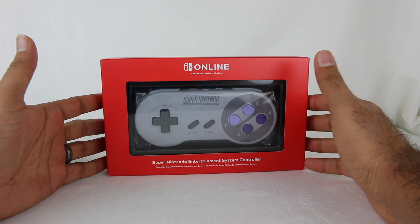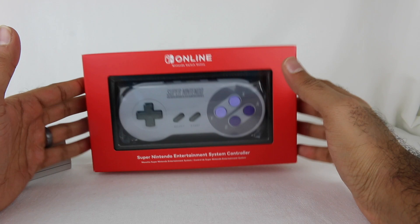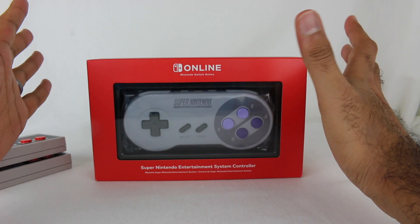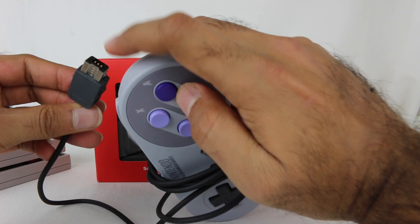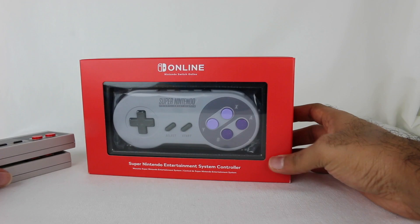As of the recording of this video, this thing is sold out. It's been sold out for a while. I got this when it first came out and I'm late to opening it up. Hopefully they'll stock more soon, so keep an eye out on the Nintendo site. This is different than the controller that comes with the Super Nintendo Classic, because that uses a Wii remote connector. So we'll do a little comparison.